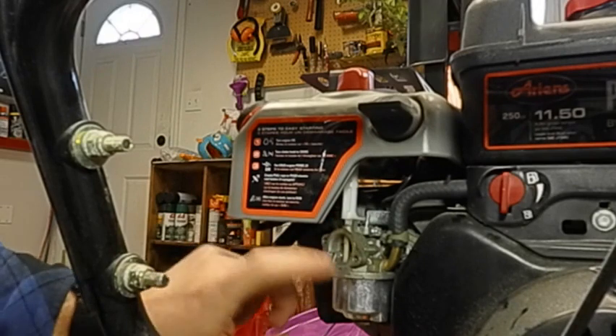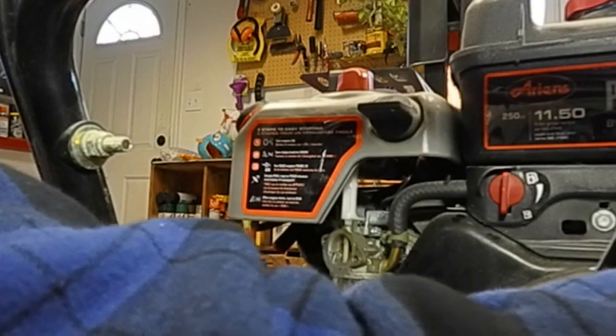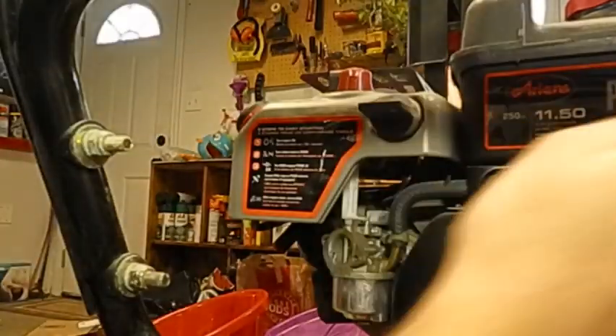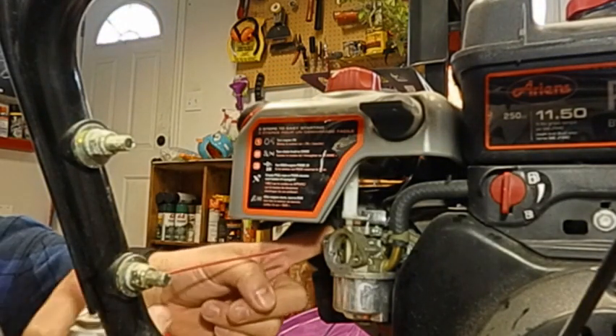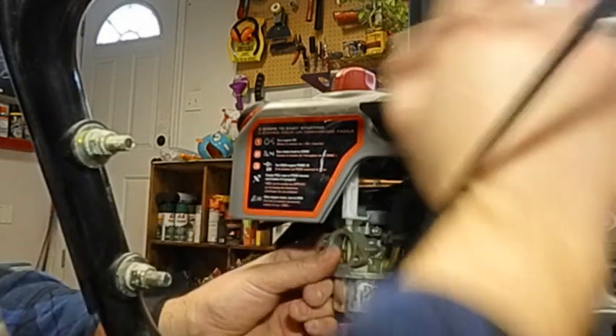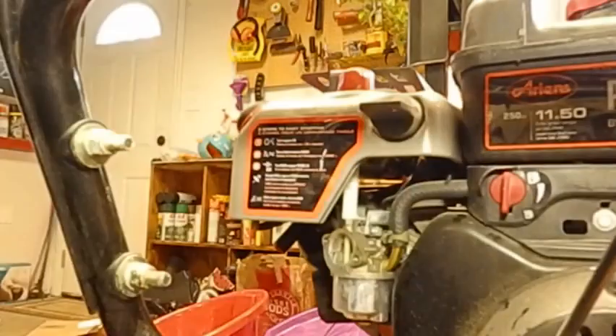Hitting it with a couple primes, I noticed the primer was also not engaging any fuel into the venturi of the carburetor — that's the restrictive passageway in the carburetor inlet. I poked at the float bowl because no fuel was coming in. Holding the electric starter, it was not firing. At this point I realized it could be a carburation or spark issue, but I wouldn't have continued if I hadn't heard that sputter.